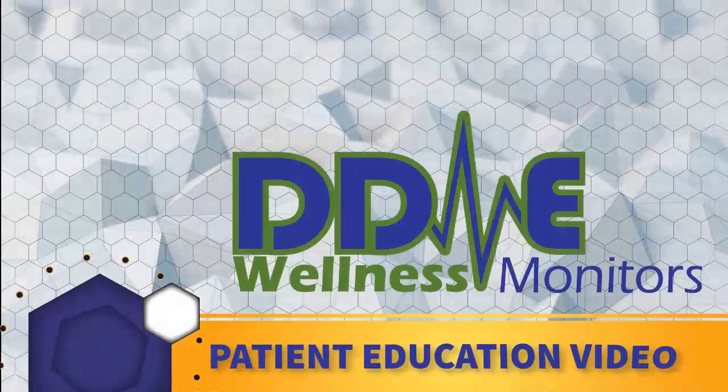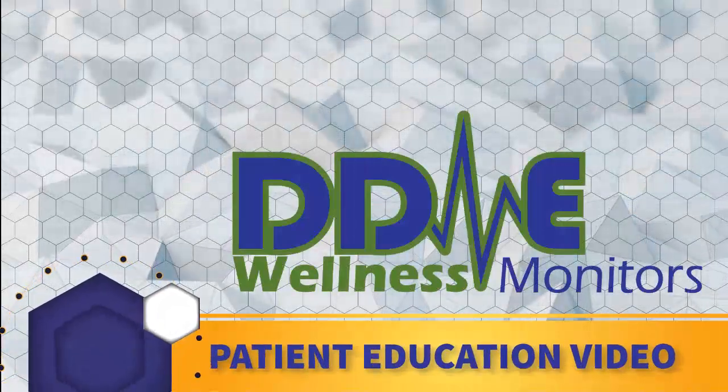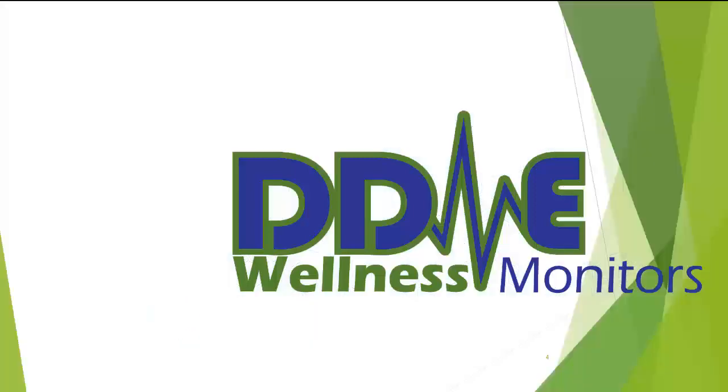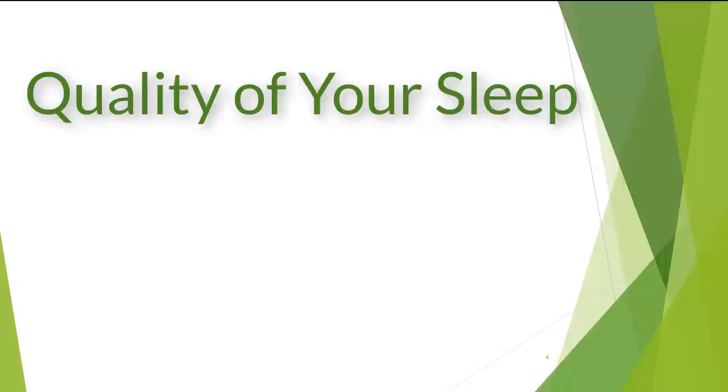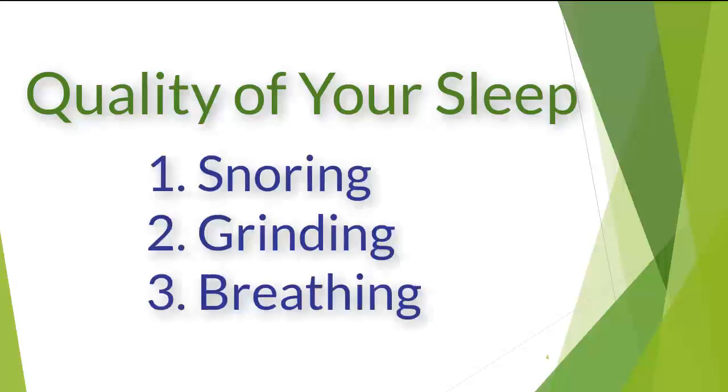Now that you have powered up the tablet, we are ready to show you how to perform a GemPro sleep test. The GemPro test will give you valuable information about the quality of your sleep. It will tell you whether you snore, grind your teeth, and breathe normally while you are sleeping.